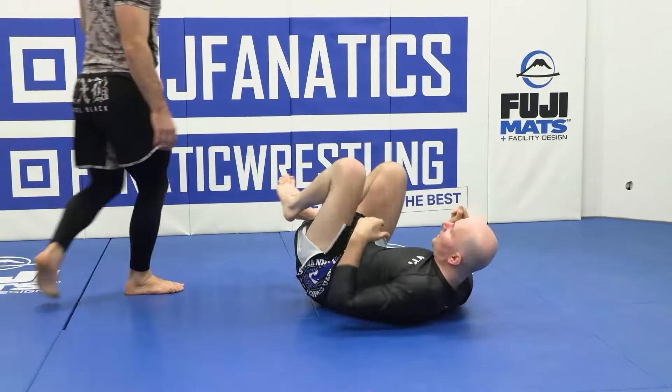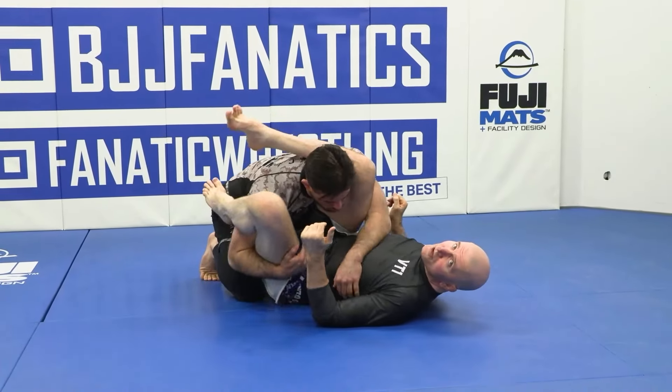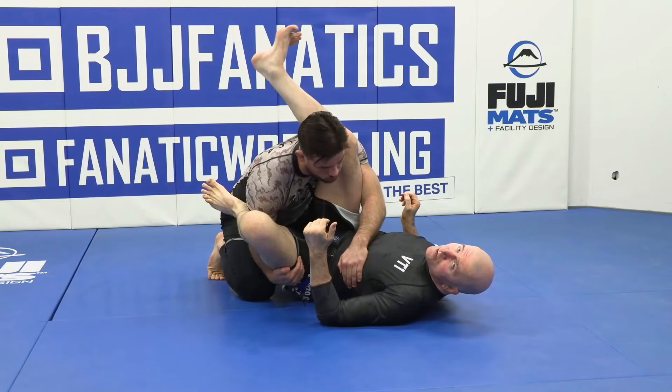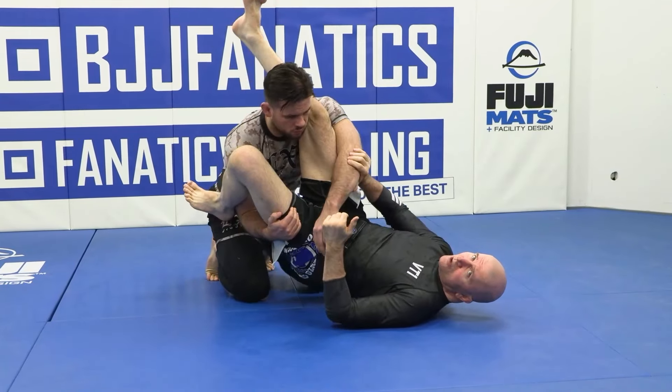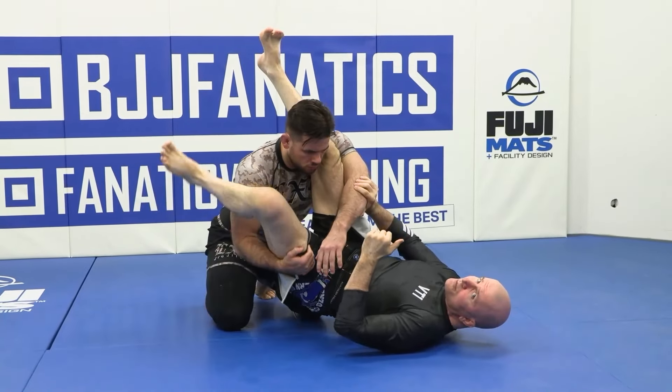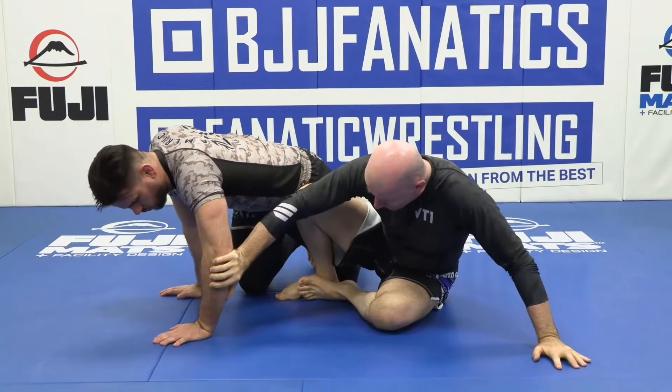Once again, the training partner has managed to get underneath both legs into a pretty strong passing position. We start the action of straightening out the leg, bringing the hips up off the floor, and exposing his elbow to our hand. Then from here, the second leg pendulum — and we come up and push our training partner away.